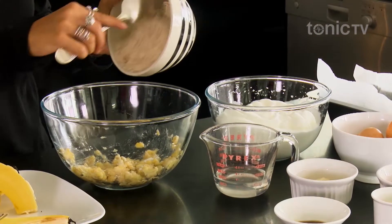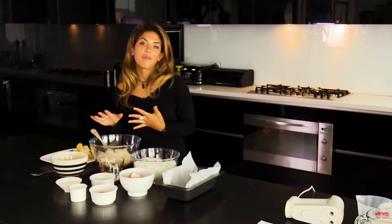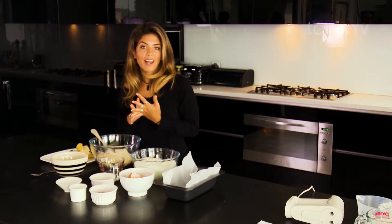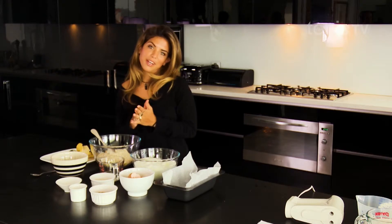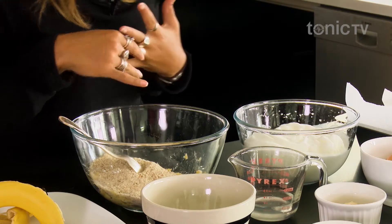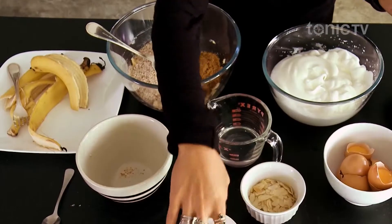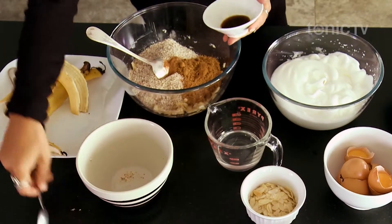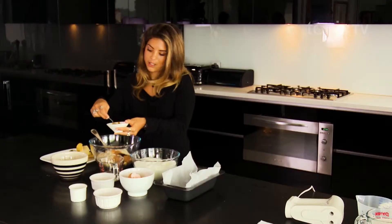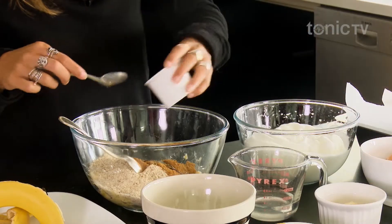We can then add in all of our other ingredients, starting with the almond meal. Keep in mind the almond meal is really high in fiber and full of good fats — polyunsaturated and monounsaturated fats — which can help keep our cholesterol levels under control. Now we're going to add in the coconut sugar and cinnamon, then the vanilla. I like to use a vanilla extract rather than a vanilla essence because the extract has the little bits of vanilla seeds in it and it tastes so much more beautiful. Then we add our sea salt.